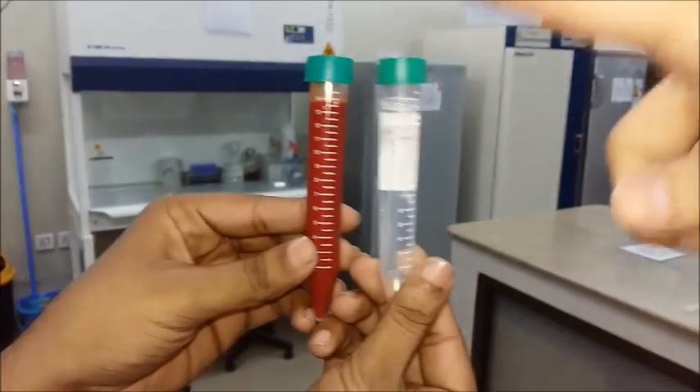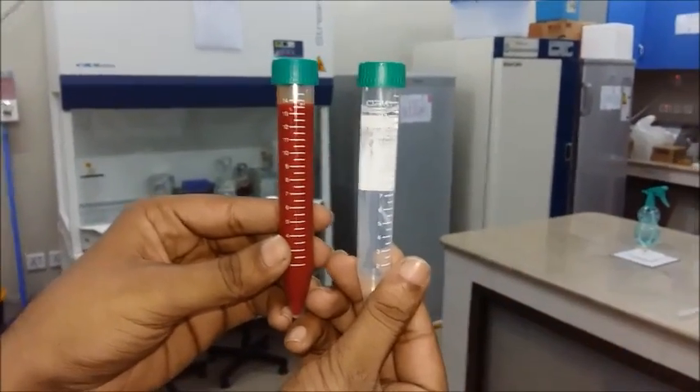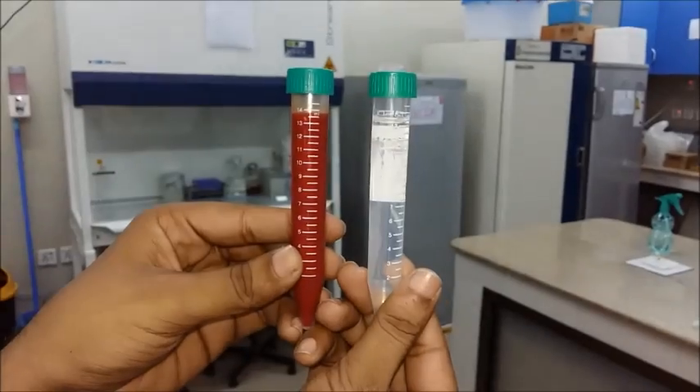This is our blood, and this is the balance we are going to use because we are supposed to centrifuge it. Both tubes need to be equal in weight.